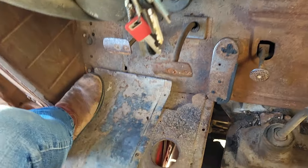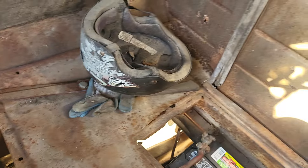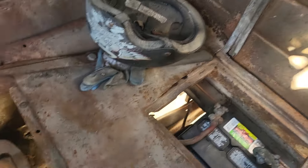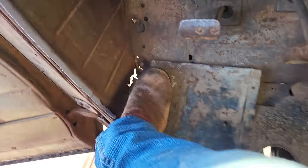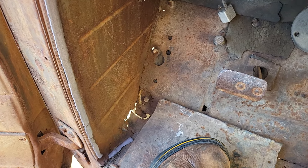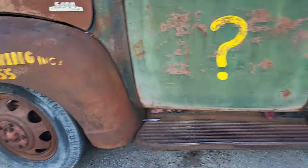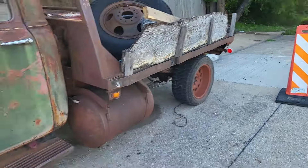Look at how busted up these floorboards are. I mean, they were repaired with galvanized metal when I got it. I got all that metal for 80 bucks. Yeah, I kind of parked it crappy — I think they just keep it out of the street.